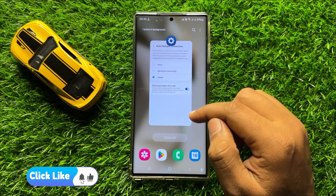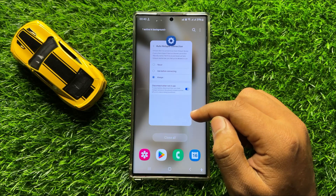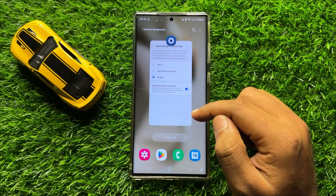That's how you can turn on or turn off Wi-Fi Auto Hotspot Connection in Samsung Galaxy S24 Ultra. I hope you liked the video, thanks for watching.